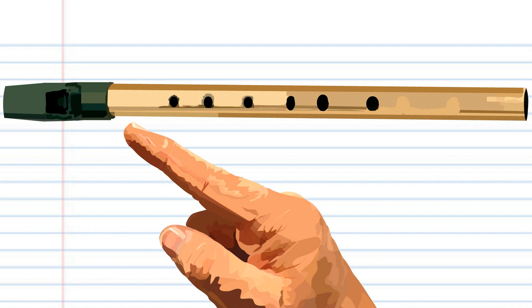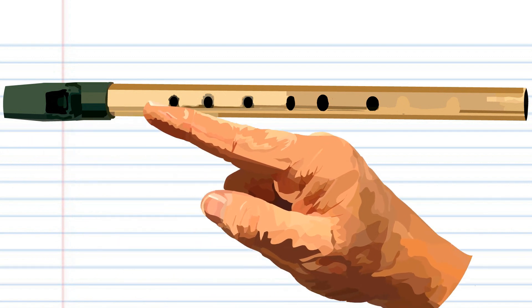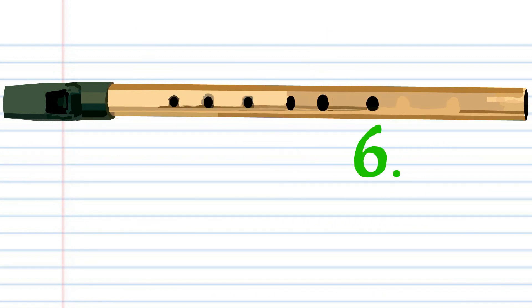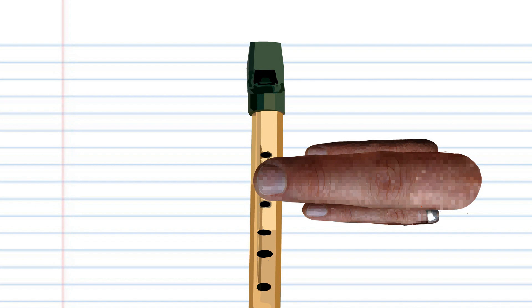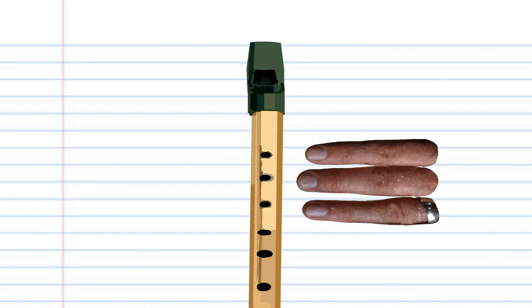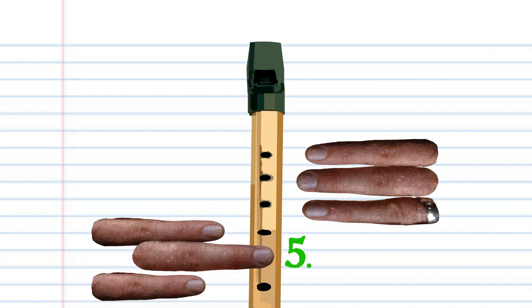Here is a penny whistle. This penny whistle is in the key of C, but don't worry if yours isn't in the key of C, because for this lesson it is the finger holes that are important. When holding your penny whistle, remember that your left hand is positioned closest to your mouth and uses fingers 1, 2, and 3 to cover holes 1, 2, and 3. The right hand is positioned so that fingers 4, 5, and 6 can cover holes 4, 5, and 6.